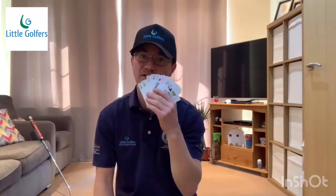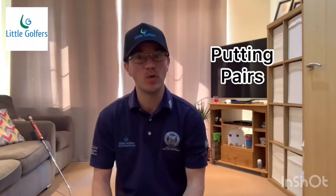Hi and welcome to another game. This game is called Putting Pairs. You need a pack of cards, a ball and a putter.